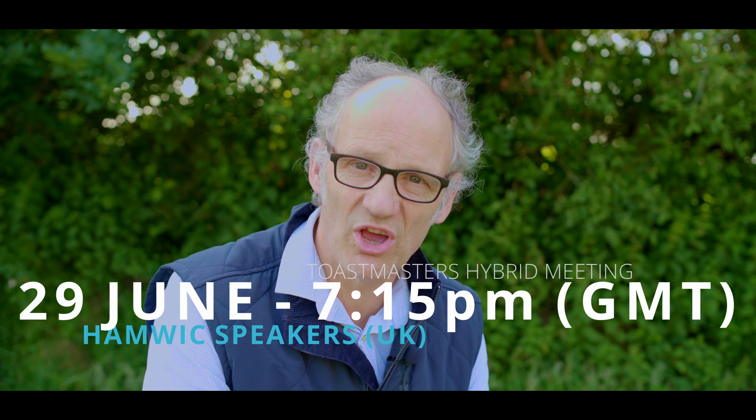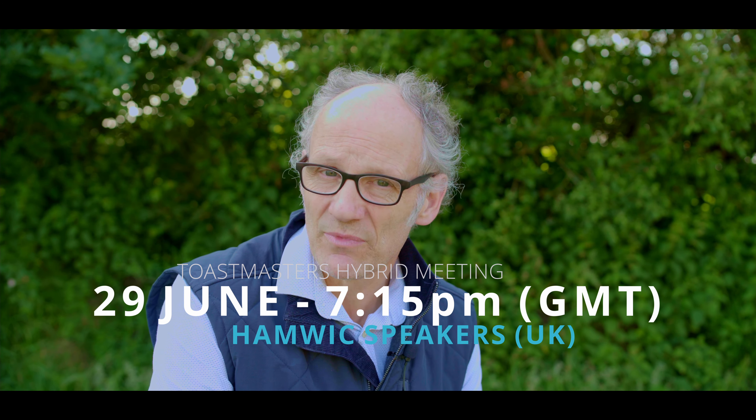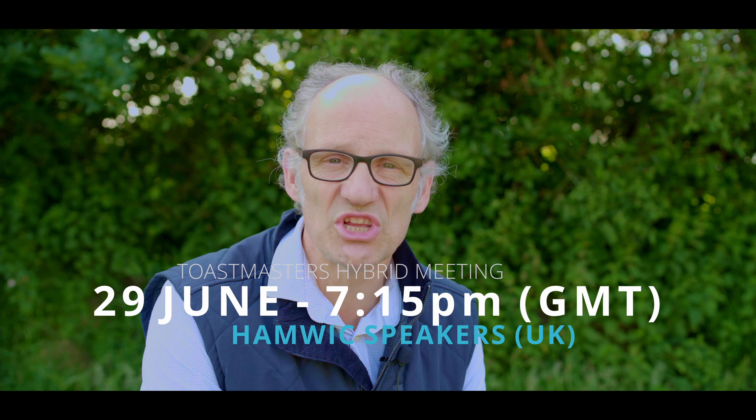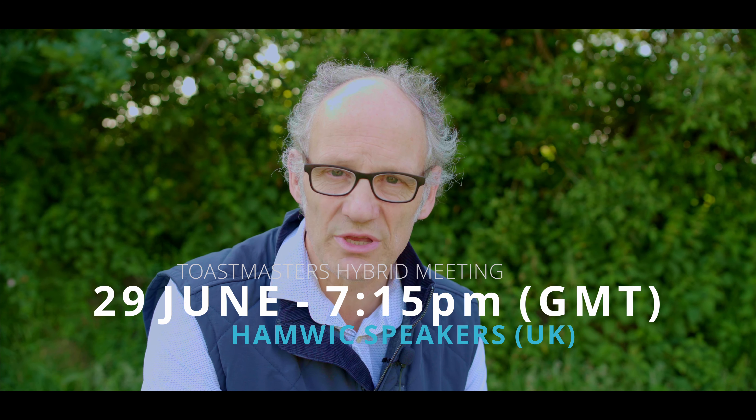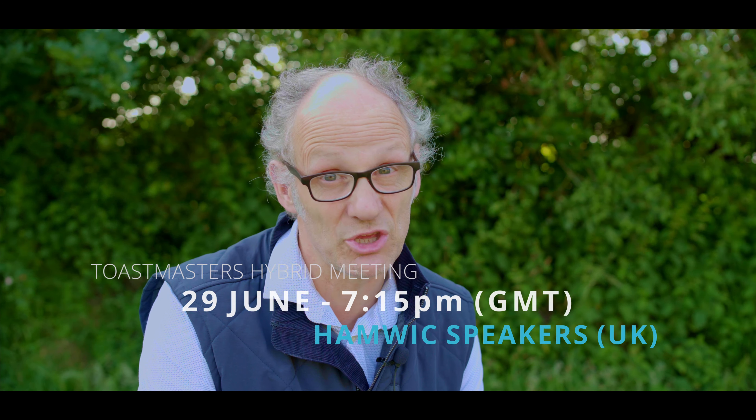We're hoping to have two speeches here from my garden and two speeches from the USA, along with all of the other roles that fit into a Toastmasters meeting. So please, wherever in the world you are, join in and log on to Hamwick Speakers' first hybrid meeting on the 29th of June, starting at 7:15 GMT — that is UK time. You are seriously welcome, and we would love to have you. Thank you.